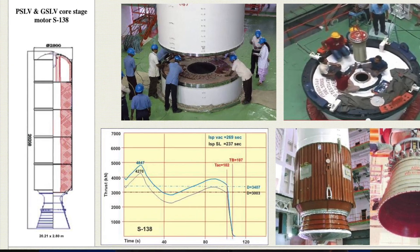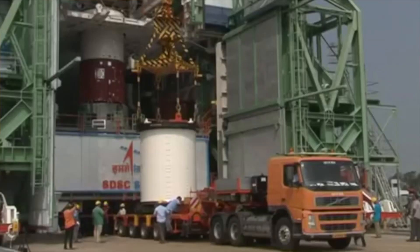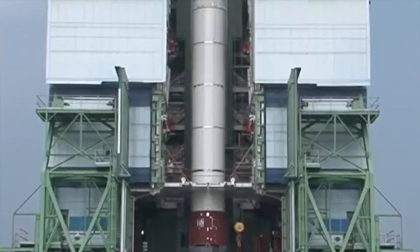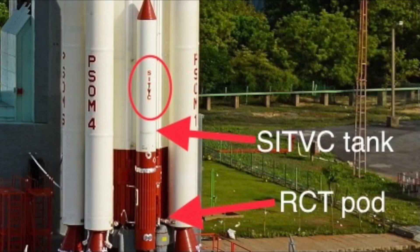The first stage of the PSLV is a solid propellant booster which uses HTPB as its fuel. It's among the largest solid boosters in the world. Its casing is made up of high-strength steel and it's made up of five segments. These five segments are assembled at the launch pad and come together to form the entire first stage.